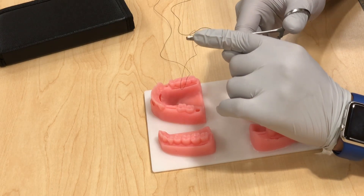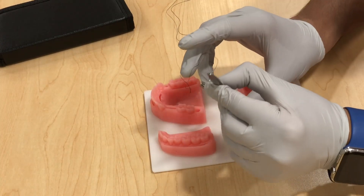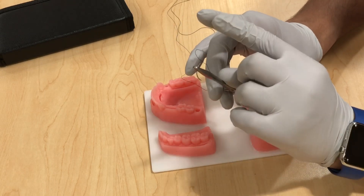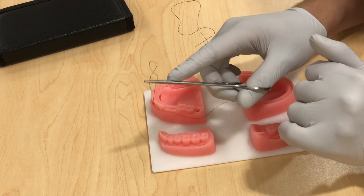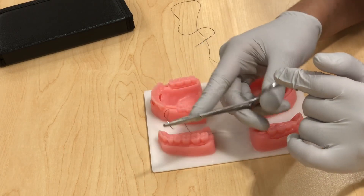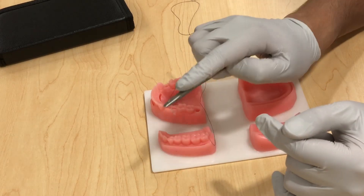The correct way to hold the needle holder is your thumb in one ring and your ring finger in the other ring — not your index finger and not your middle finger. Your index finger should go straight to help maneuver and direct the needle, and the middle finger should help secure the grasp. Another technique is pipe palming the needle holder, which gives you more freedom of rotation and movement.